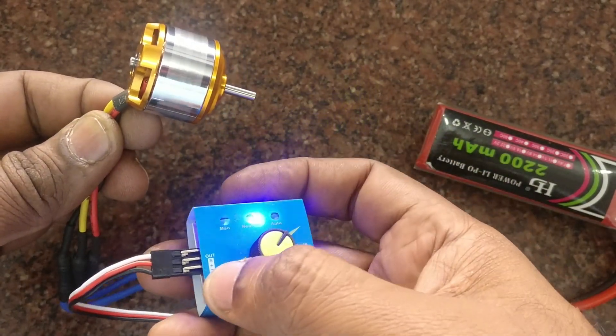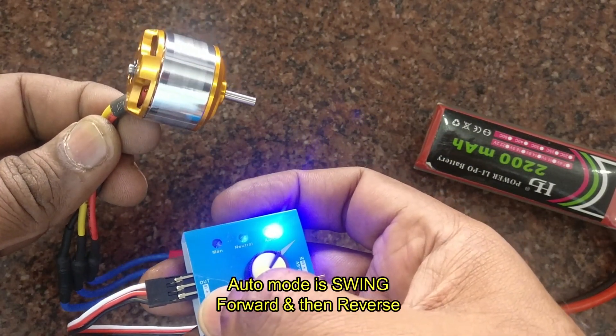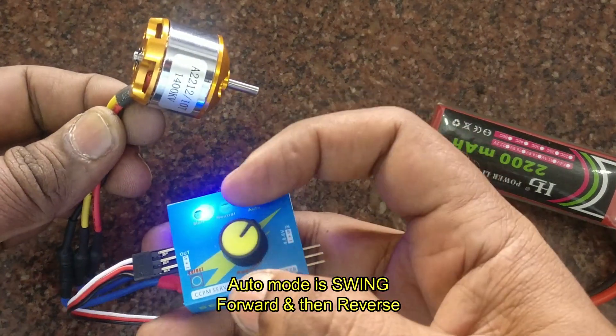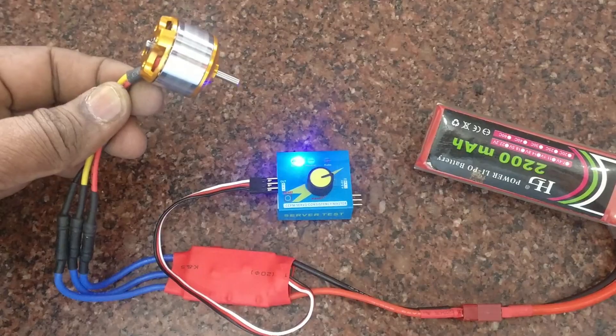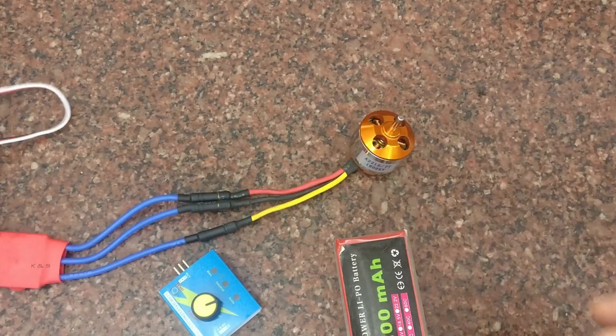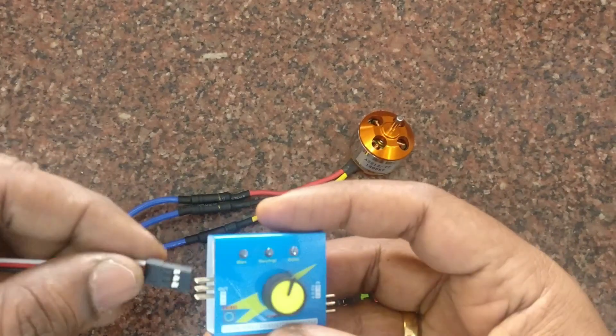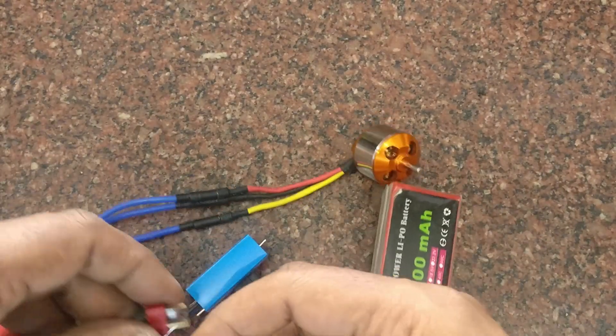In neutral mode the BLDC motor will rotate smoothly. In auto mode, it will make a swing — that is, the BLDC motor will move forward and then reverse automatically. This is how we can test the BLDC and ESC together.